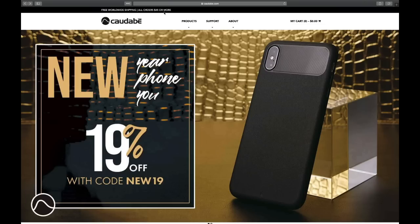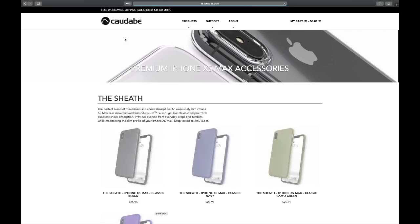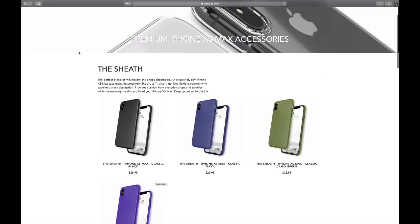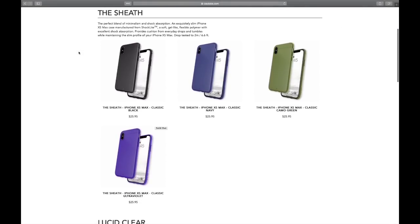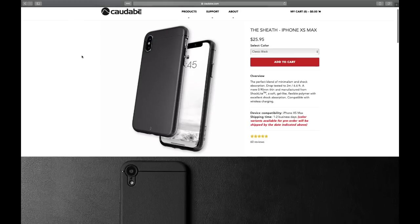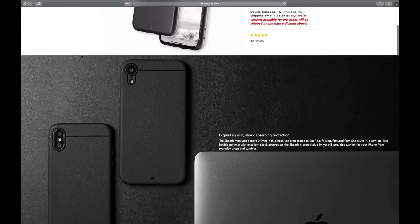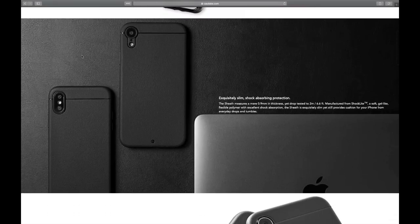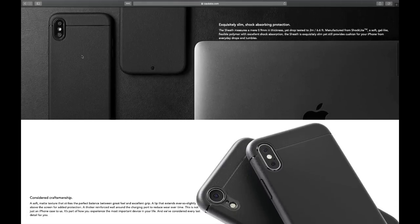Right now you can get the Sheath for the 10s Max for $25 on their website — they're currently offering a 19% discount, and they roll out discounts every now and then so you often don't pay full price. It comes in multiple colors: black, navy, camo green, and ultraviolet, though the ultraviolet is sold out right now. I have the black version, which I prefer since I have a black iPhone and it fits the overall look of the phone.